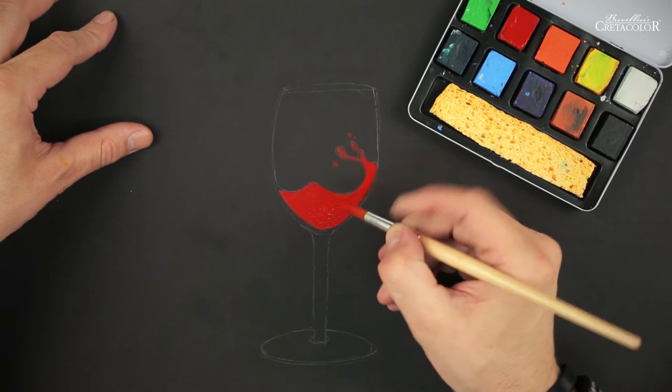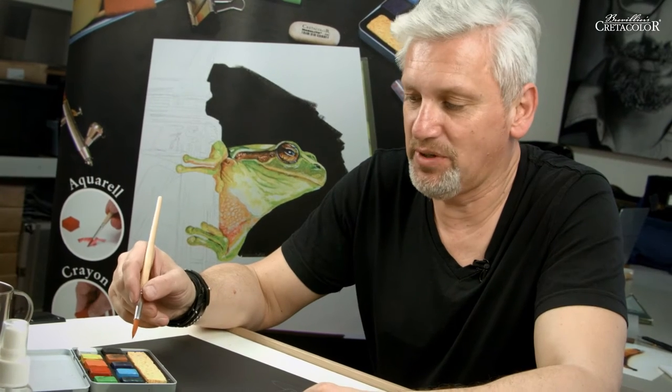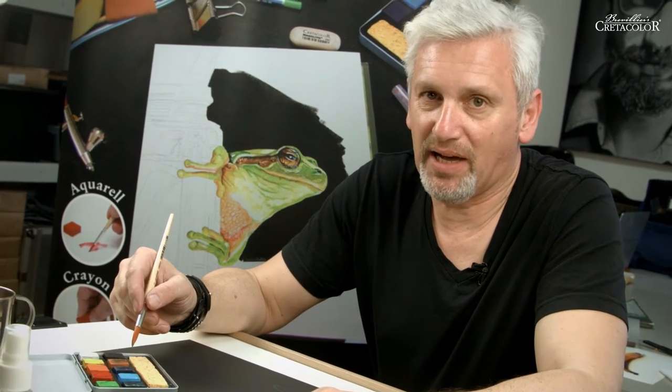I have an artist tip for you: if you mix fixative into the Aquabrick paint, it will become non-soluble. This way you can work in layers in a different way.